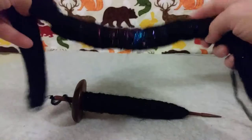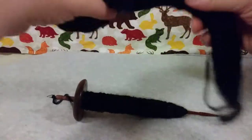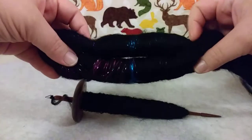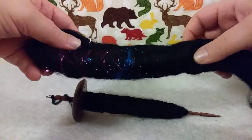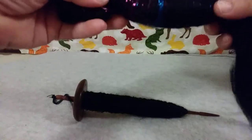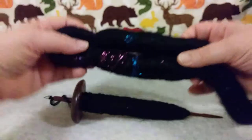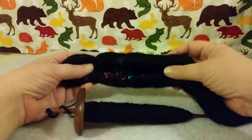I wanted to just talk real quick about Rolags. I found this on Etsy and I thought it was so cool. I'm going to link the shop in the description. They call it Midnight Sky, but when they took a picture of it, it looked like a galaxy, so I had to have it.